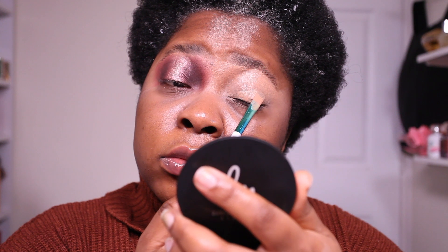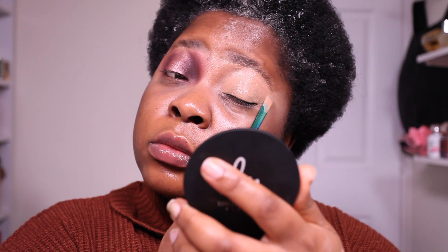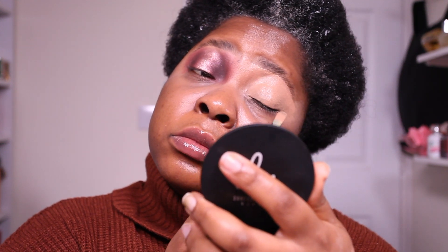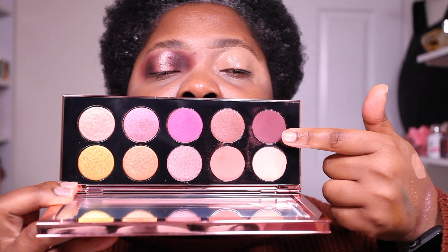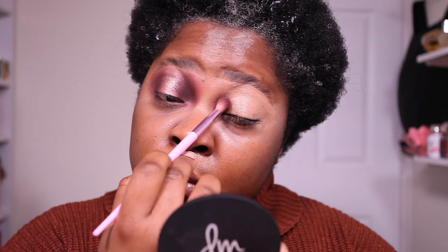We're going to pretty much use only this palette to create this look. I'm going to use the P. Louise base in Ruma number five, applying that all over my lid. Once that's done, I'm going to start off with the darkest matte shade in the palette — it's like a browny mauvey color. It's quite darker on the lid than it is in the pan.